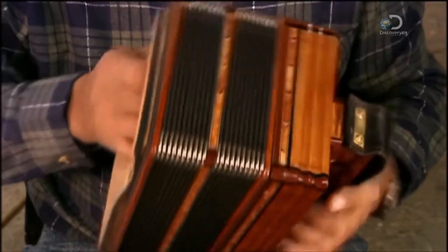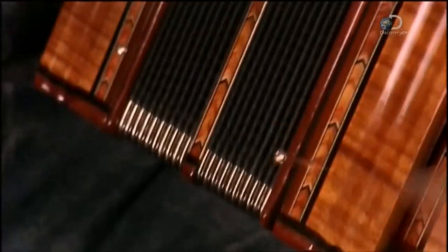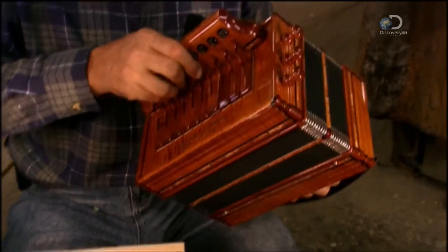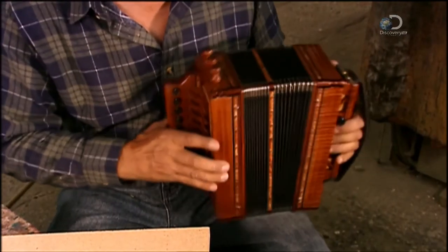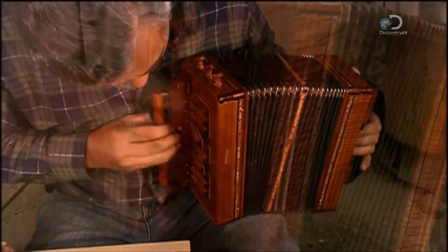Now for the final assembly. The accordion maker nails the bellows to the left-hand keyboard — nails are used rather than screws simply by tradition. The left-hand keyboard has a hand strap, and the right-hand keyboard has a thumb strap. After nailing the right-hand keyboard to the rest, this handsome diatonic accordion is ready for a musical test drive.